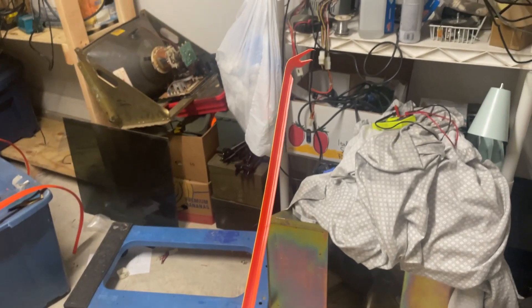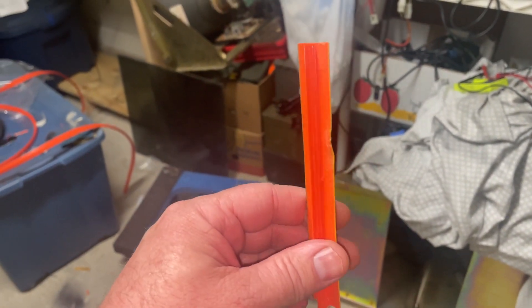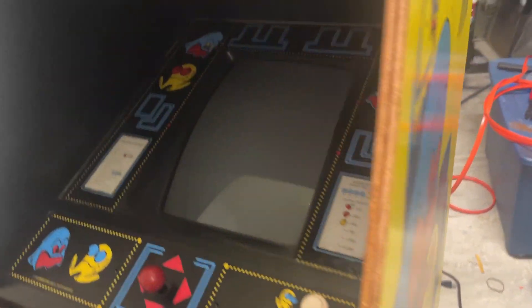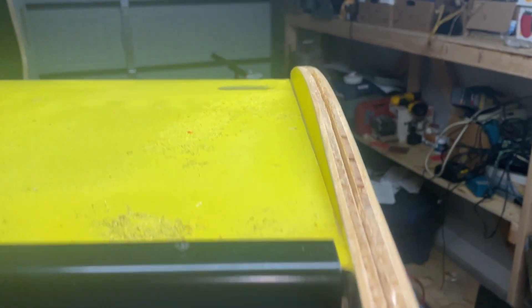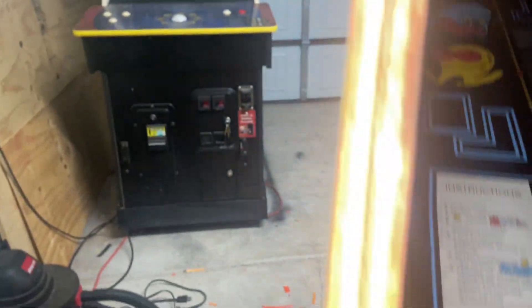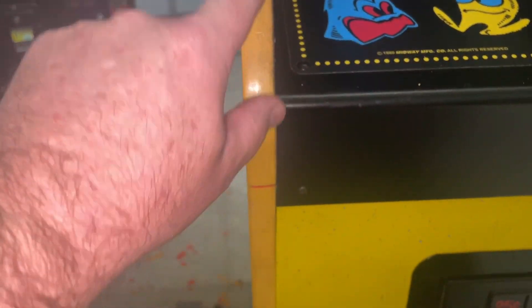I got one piece out and I thought I was really something with this big long piece — that was it. When I got this one out a minute ago I was like 'here we go,' but it's only four inches. We've got most of it done here, except for — yeah, you can see what we've got going here. We've just got a little bit to go and we'll have it all off.